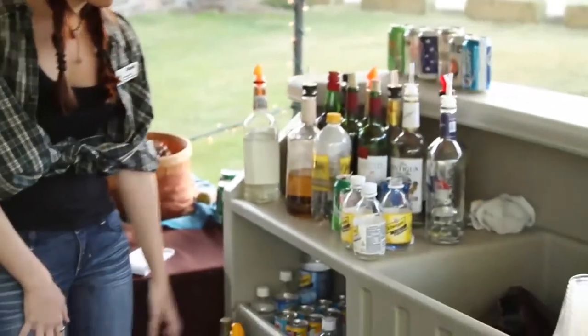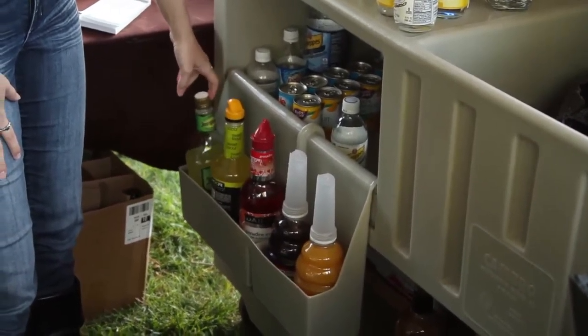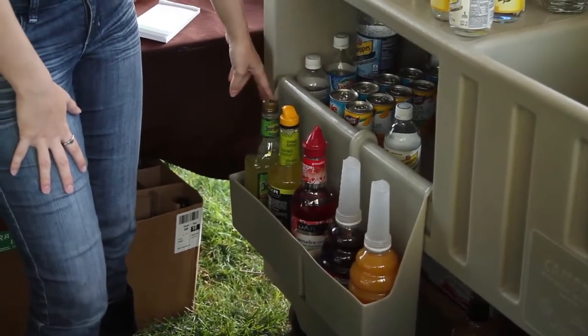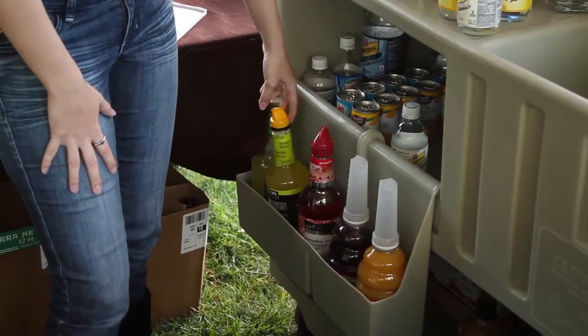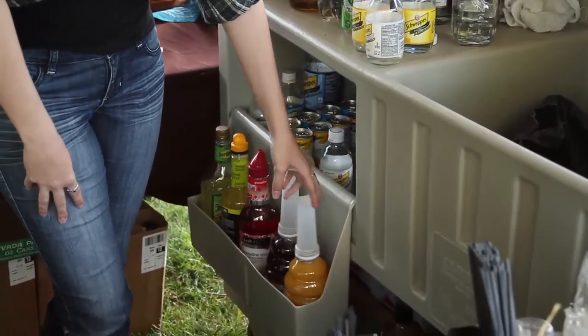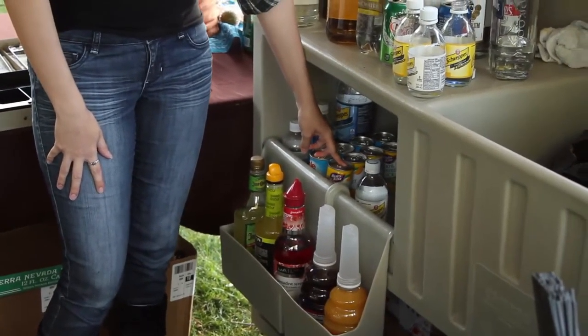Bar set up — I have my mixers down here, things I know I'm going to need: margarita mix, sour mix. They're basically the same thing, but margarita mix I'll use for margaritas, sour mix I'll use for Long Islands or whiskey sours. Of course I have grenadine, cranberry juice, orange juice, and in here I have pineapple juice and grapefruit juice.